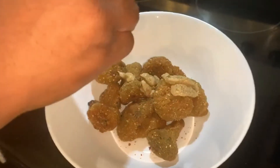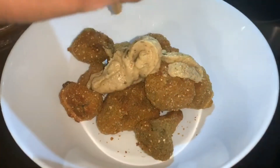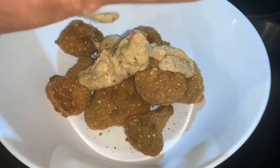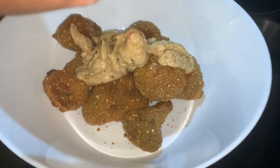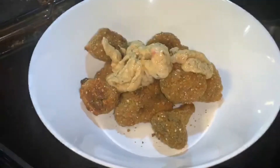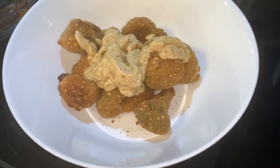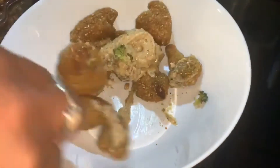I guess this is the garlic part of it. And now we're just gonna toss it all around.